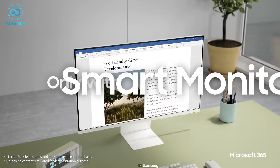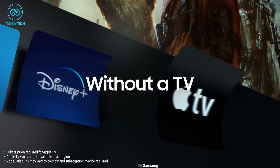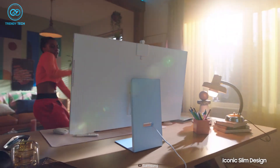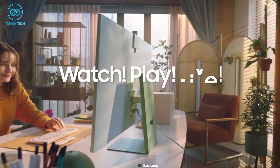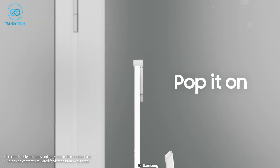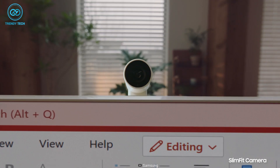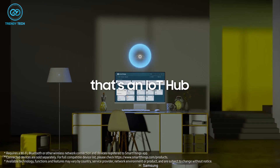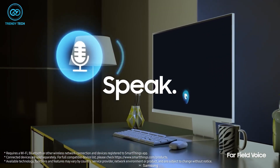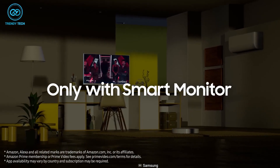The Samsung M8 also has built-in streaming apps which can stream from all your favorite platforms in higher resolution. It also has a cloud gaming feature with access to games from your Xbox Game Pass library. Additionally, the monitor includes a slim-fit camera with tilt adjustability that can be attached at the back seamlessly. Finally, the monitor has Alexa built-in with IoT hub support, so you can control anything with just a simple voice command.